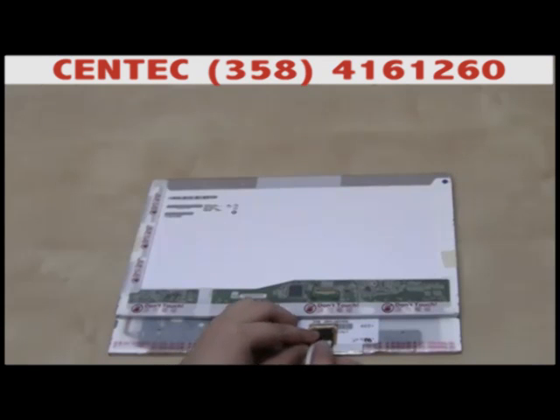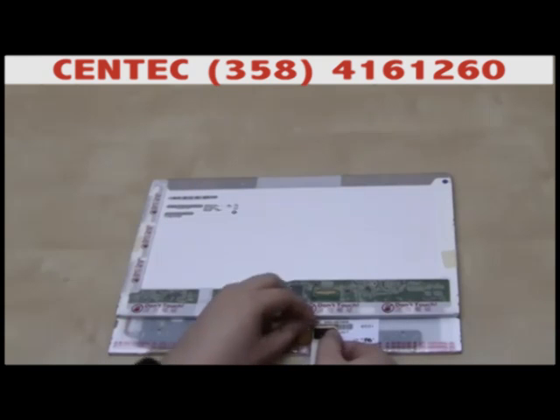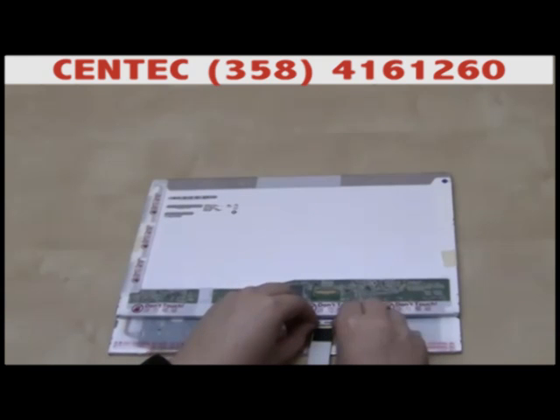This is what connecting the laptop's LVDS cable would look like. Align the connectors and gently plug the cable in, just the way it was plugged in to your original screen.